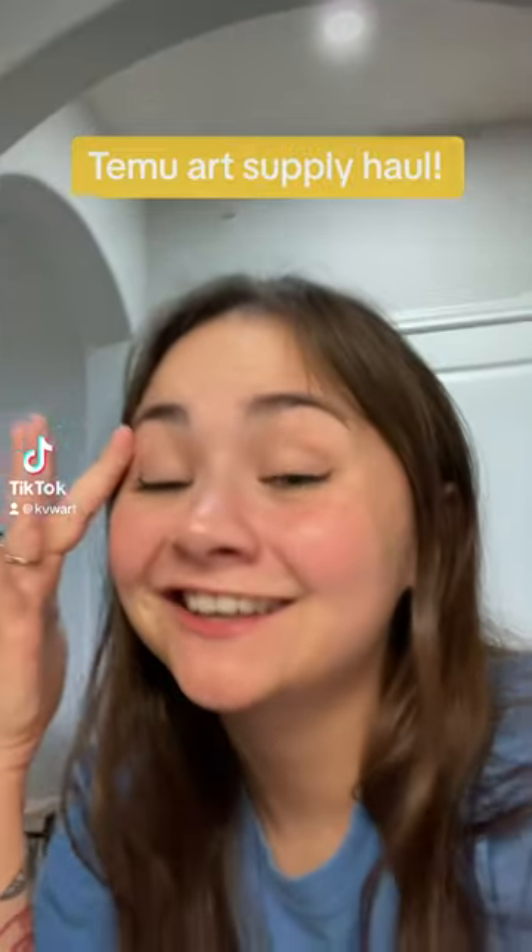So I just bought some Temu art supplies. Let's go through them. Let's do a little unboxing.